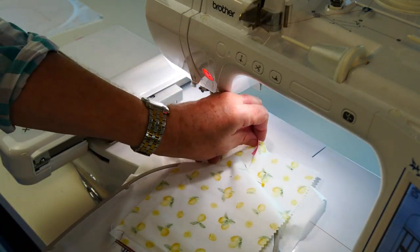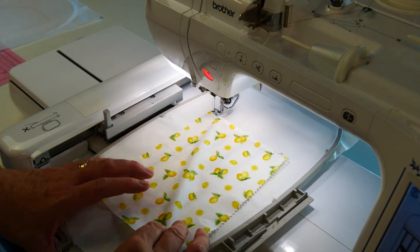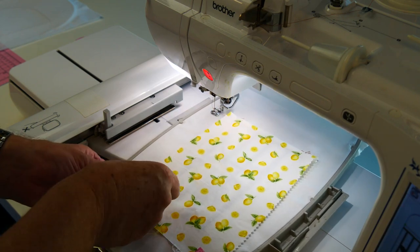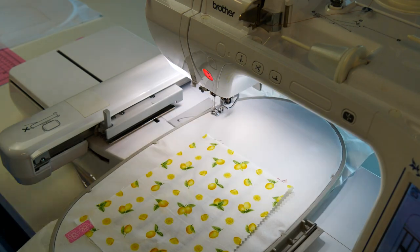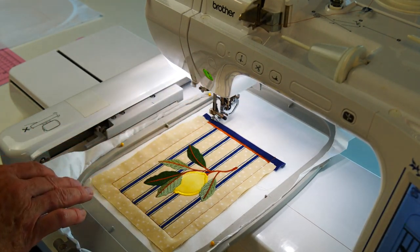Now we're going to unpin this and bring down the lining. Let's attach it at the bottom because we want to stitch this into position so that it covers up the underside of our embroidery. Turn our hoop and stitch that first piece of lining into position.